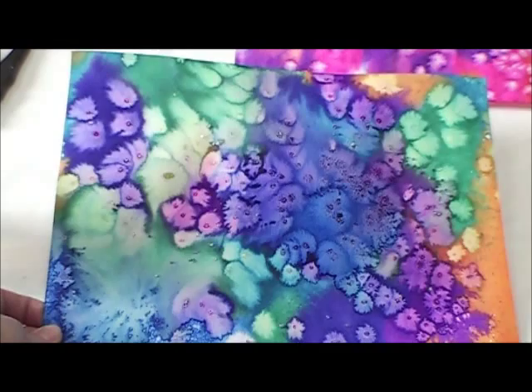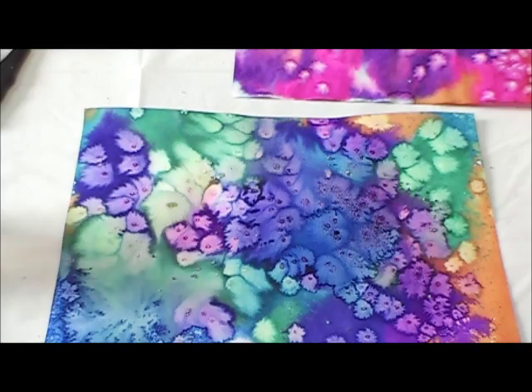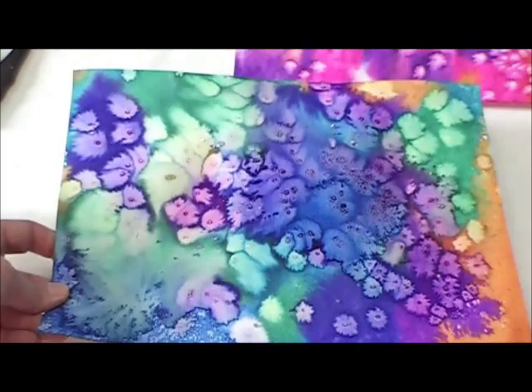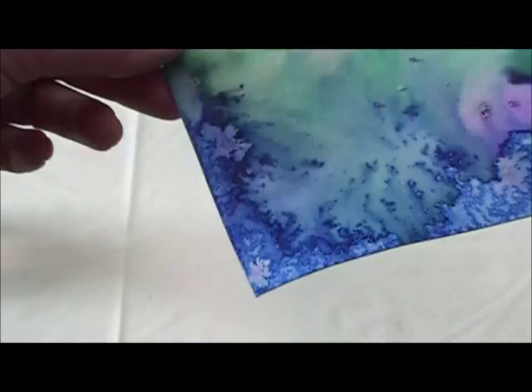Looking back on our finished project using liquid watercolors on Arches 140-pound watercolor paper, you can see some beautiful effects achieved by using coarse table salt — it's created these lovely blooms. Focusing in on a couple of areas where we did wet on wet, we then used a spray bottle and speckled it when it was almost dry. This created wonderful crackly edges — there's no way you could get that effect with a brush.